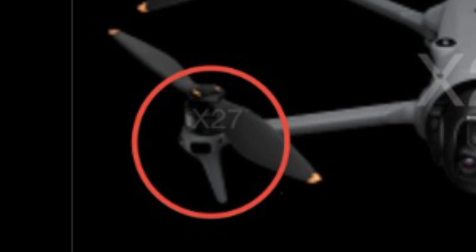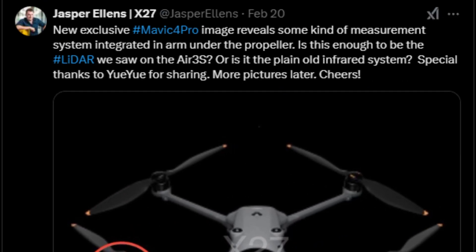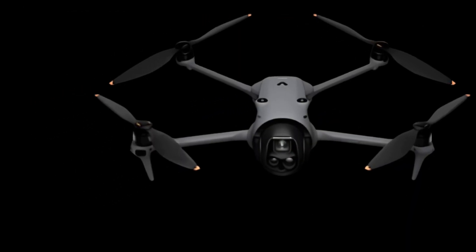It shows what appears to be a display of a supposed sensor on the front of one of the arms. The text indicates that it is some kind of measurement system and raises a question: could it be a LiDAR sensor similar to the one on the Air 3S, or just an infrared system? In my opinion, it is certainly a LiDAR sensor.